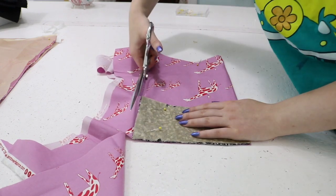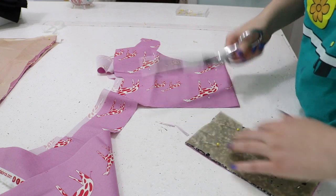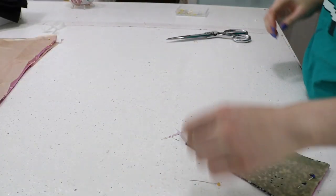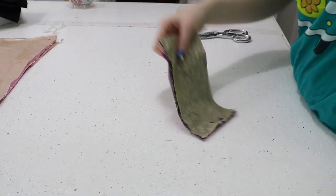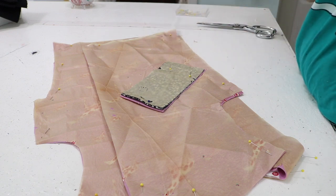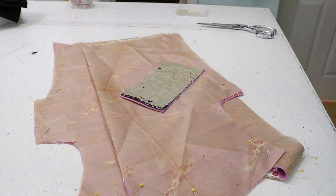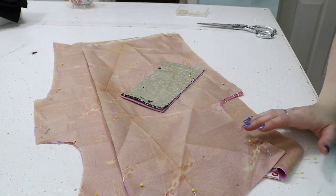The leftover fabric I'll probably throw in my scrap bin — I have huge boxes of scraps outside my bedroom door that I'm going to put on eBay for about five bucks each. That is the blouse and the shorts all cut out, which means it's time to get started on this project for the second time, hopefully with better results.